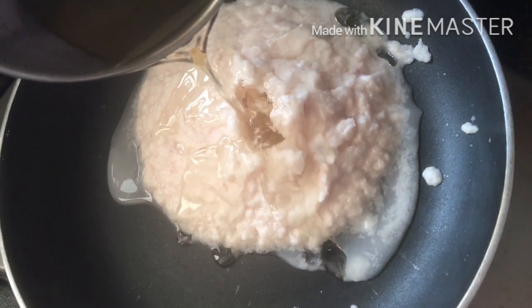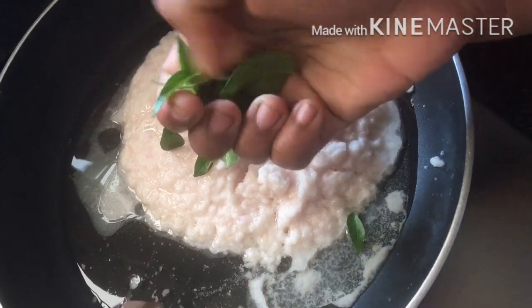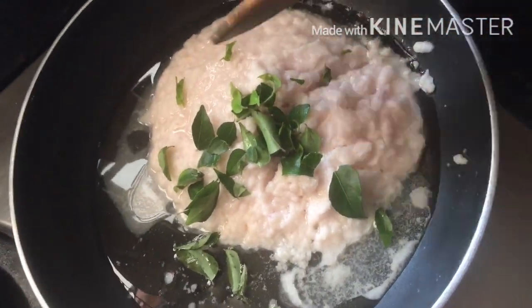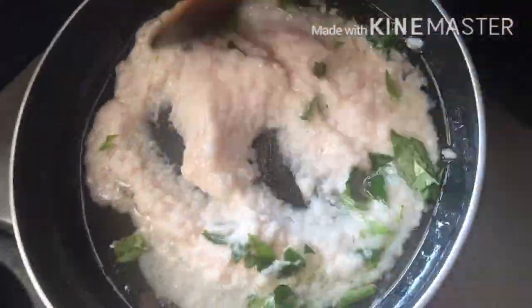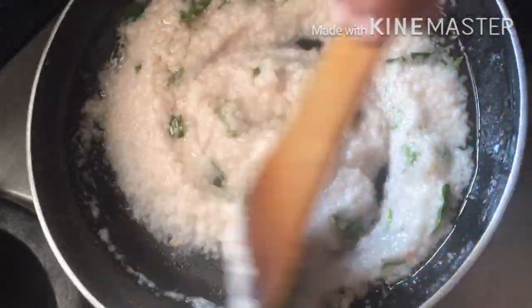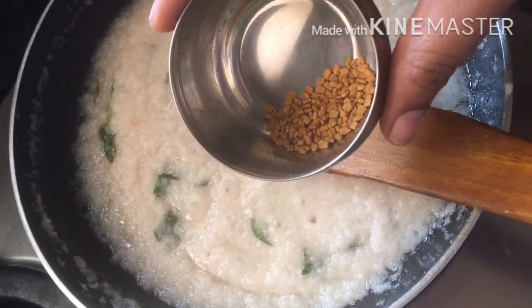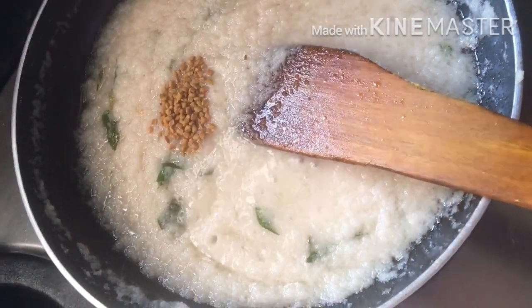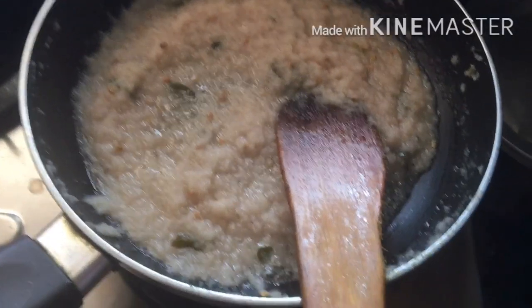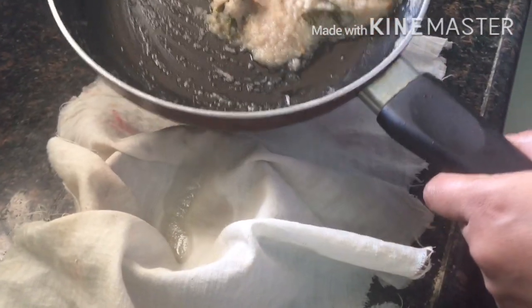In the pan, I pour the oil and add the onion paste. It is cooked very well. Whatever comes out of the pan, I will use it to add to the hair.